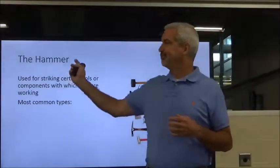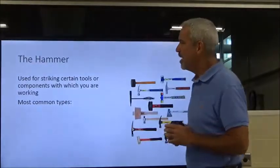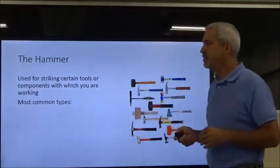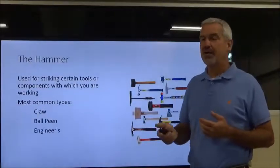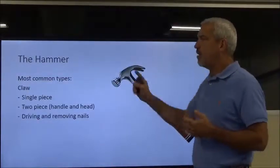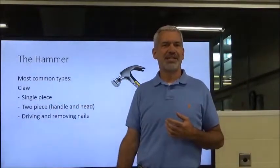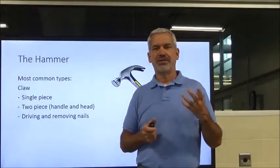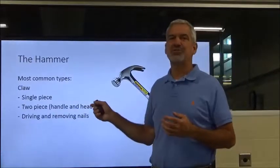The first thing we're going to talk about is the hammer. Everybody seems to like to grab a hammer whenever it's time to go to work, and I'm going to talk about the proper hammer for the proper application. The most common types are the claw hammer, the ball-peen hammer, and the engineer's hammer. Be sure that you are taking notes throughout this lecture because you're going to see this material in the lab and on quizzes.